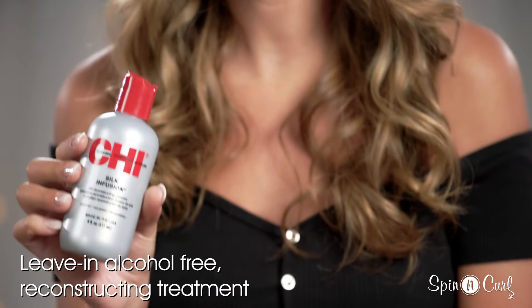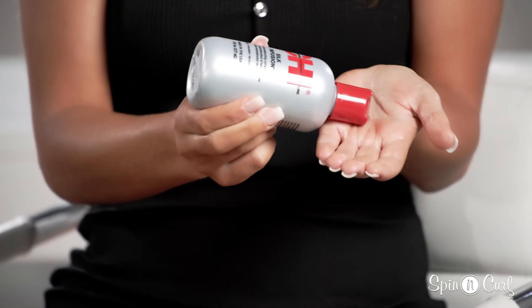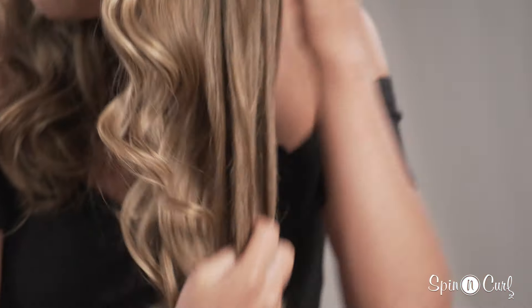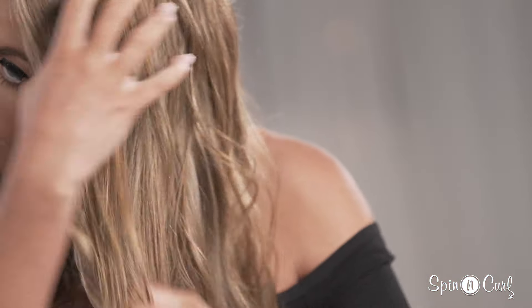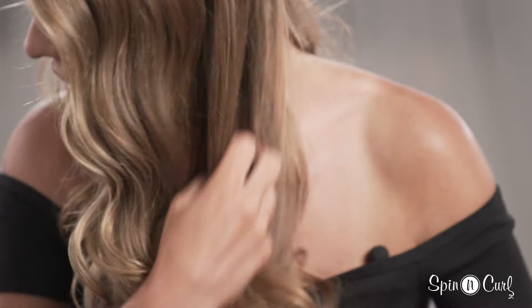Now that I'm done curling my whole head, I'm going to go ahead and just finger comb out some of these curls to break them up and give it a more natural, beachy look. I always use the Cheze silk infusion — I use this before I do my hair and also afterwards — to break up the curls a little bit and carefully go in with my fingers.